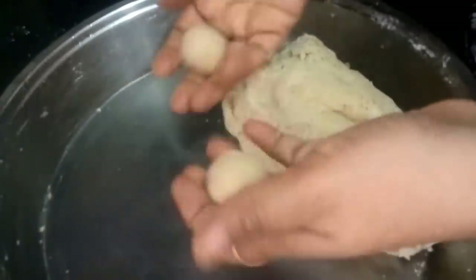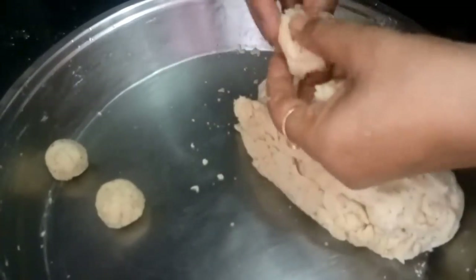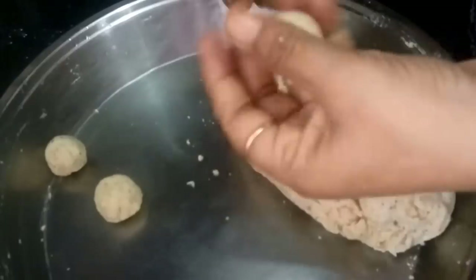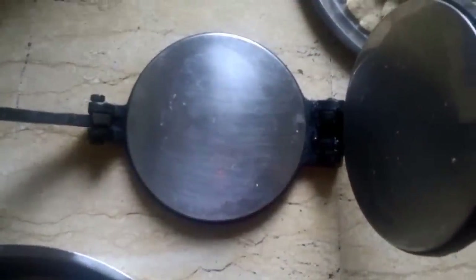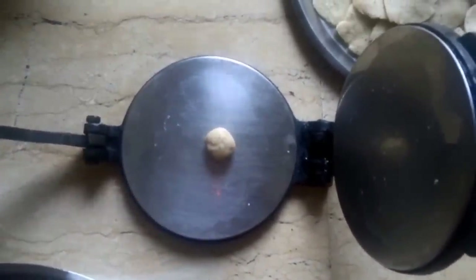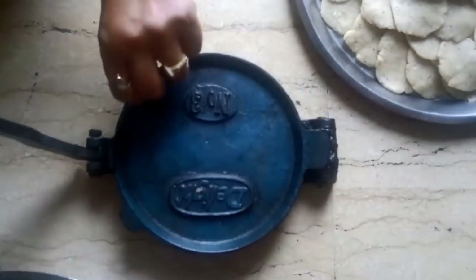Just to add the nutritional content, you can even add palak puree into this mixture. We will make small balls of the complete dough. After making the balls, we will take a puri maker, keep the ball in it, and press it to get a nice shape for the mathis.